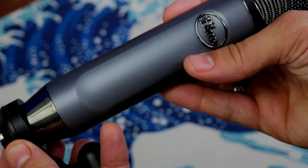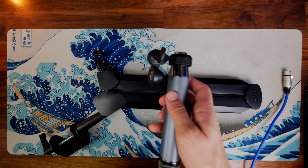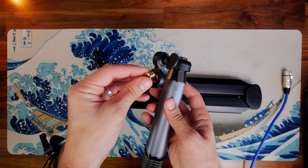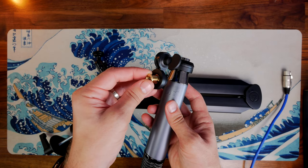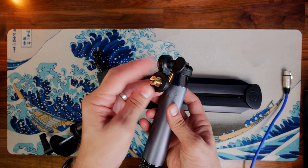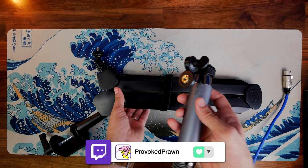Now this setup is with the Elgato mic arm. That comes with a little adapter in the box that allows you to screw into the standard mount with the Blue Ember, and you can then fit it on with the thread. This should fit the majority of mic arms. I have used it on the NZXT mic arm and the Elgato Wave mic arm, and I can tell you it will fit comfortably on a number of different mic arms quite well.